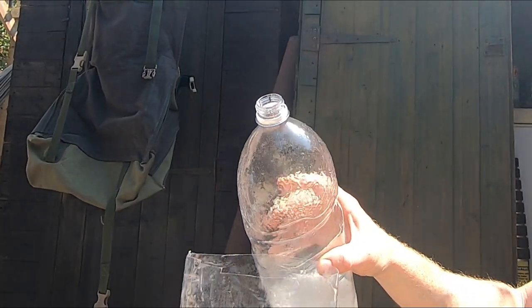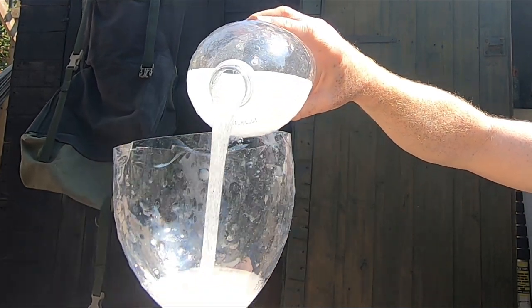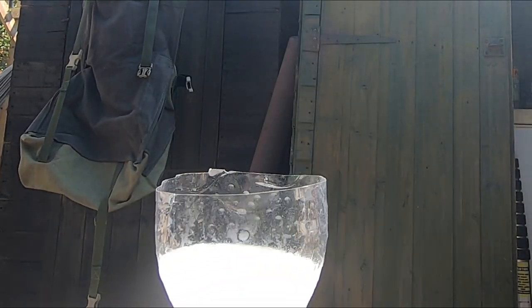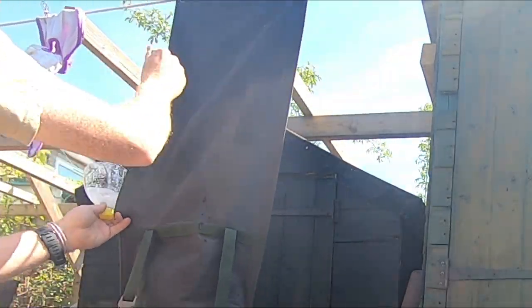To give you an idea of the consistency, I'm just going to pour it into this disposable container — put a glug there. Now you need to be quite quick with this because you don't want the silicone to set. So that's all of it covered — obviously you need to pay more attention to seams and pocket edges.